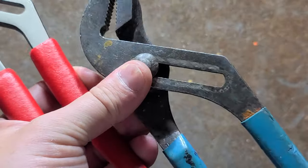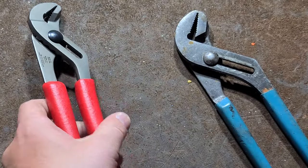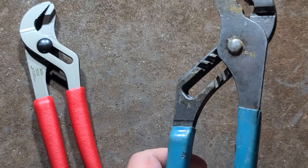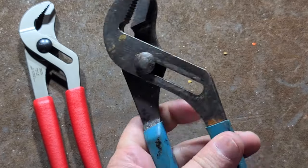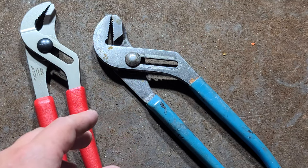Most Channel Lock pliers are still made in the United States, so I do support them. The Icons are Taiwanese, but nonetheless, as a U.S. citizen I like supporting domestic jobs. I appreciate that Channel Lock actually puts in an effort to still have a lot of domestically manufactured tools, particularly their legacy things like pliers.